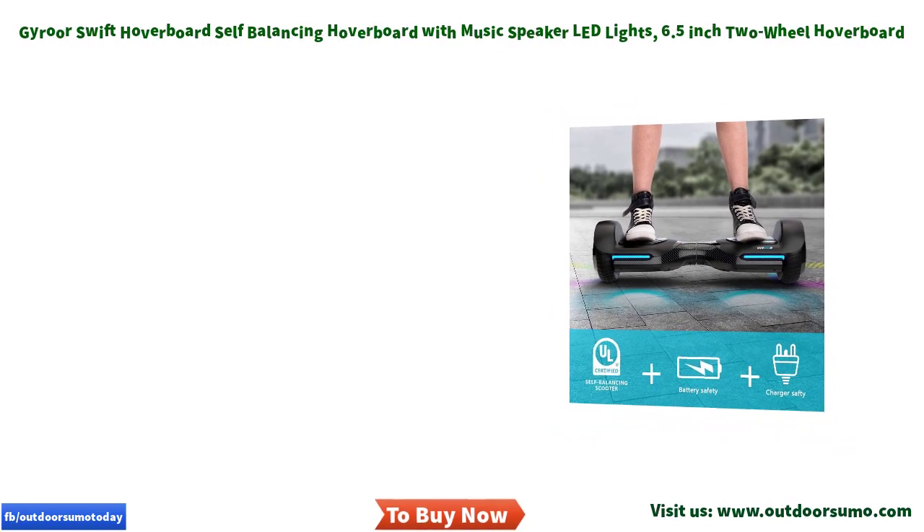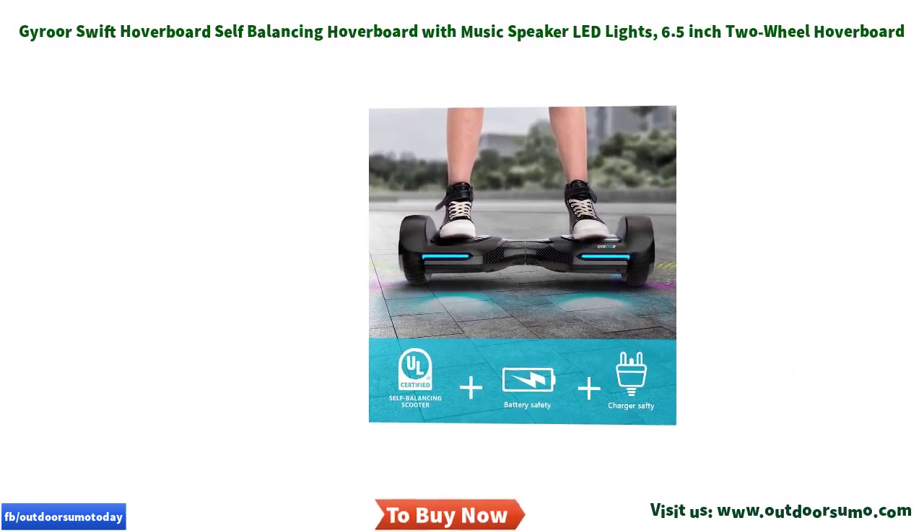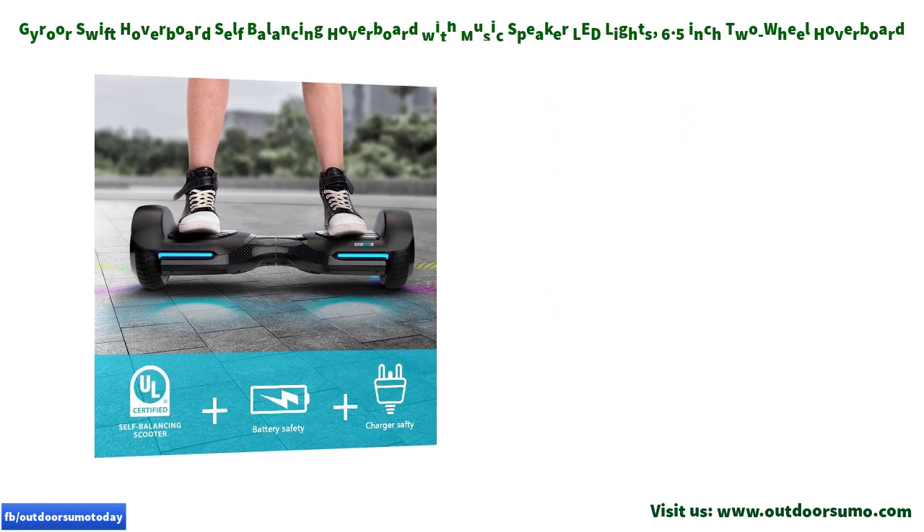If you feel this hoverboard is not performing to standard, click the link in the description to get this product today at the best price.